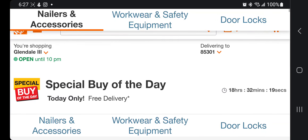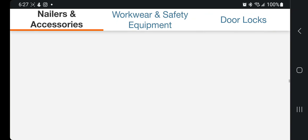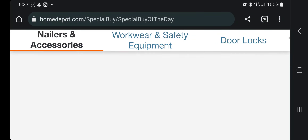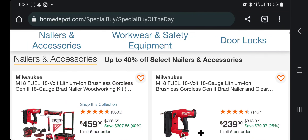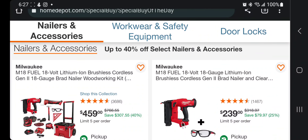We got the special Bite of the Day, which is rare because it's a Saturday — we never see this on a Saturday. So let's go ahead and get started — a whole bunch of nailers, Milwaukee tool combos.